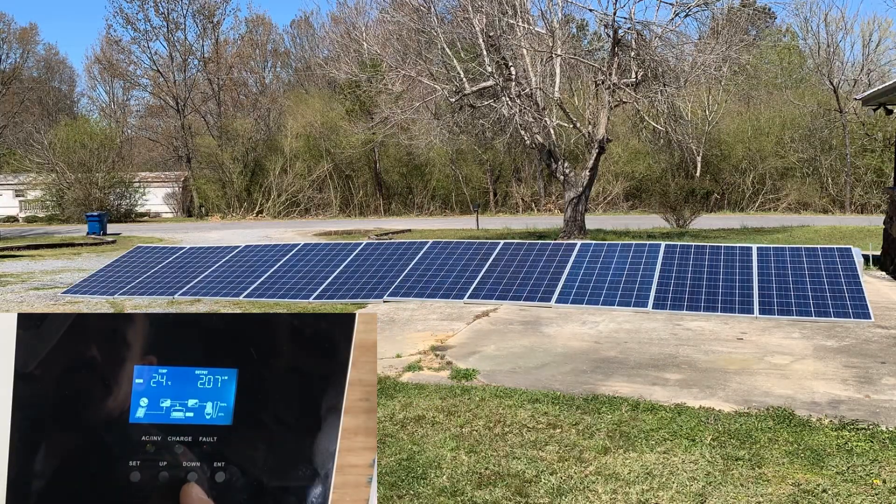It's about 2,100 watts. I wasn't 100% sure how these were going to perform, but now I got a better understanding, especially with all 10 of them stringed together. This is about the angle they will be on my roof, so this is pretty accurate for me. Now, if you want to build your own setup, you can angle these in the perfect position and I believe you'll get 100% of the full 250 watts per panel.